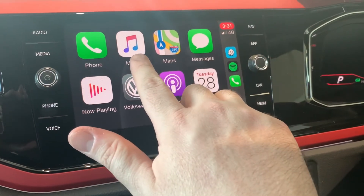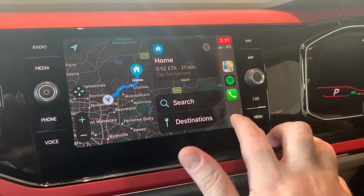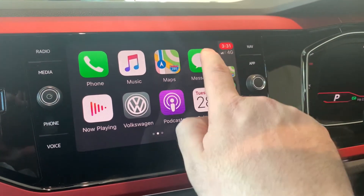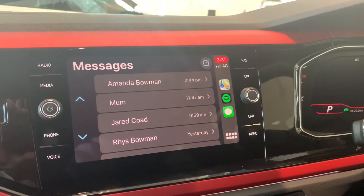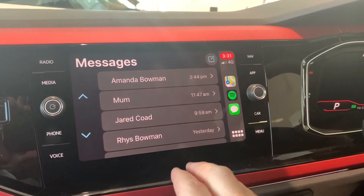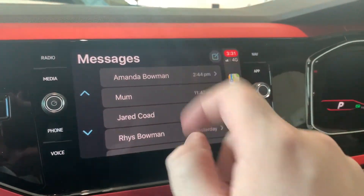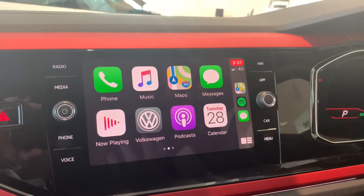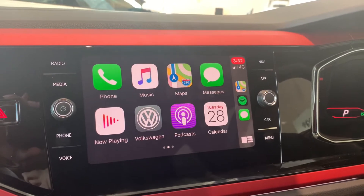Moving on, you've got your music here, and you've got Apple's version of Maps — again very similar to the main screen we saw before. Text messages: how they work is you can't actually read a text message in the car, but Siri will read one out to you if you click on one. She'll also ask if you want to reply, and then you can just say to her what you'd like her to type to that person.